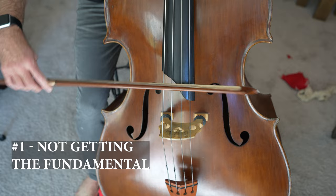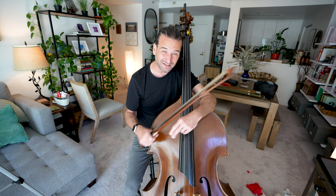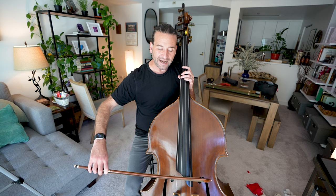Number one is not getting the fundamental. That's this kind of airy, whooshy sound that's so easy to get on bass. Part of the challenge is that these strings are just so thick — they take a lot to get going, they take a lot of rosin, they take the right kind of arm weight. One of the biggest reasons for getting this sound is just not having enough rosin or not having fresh rosin. You should be able to put the bow on the string and move the string back and forth before letting it go, almost like taking a bow and arrow and pulling and releasing — you're much more likely to get the fundamental.